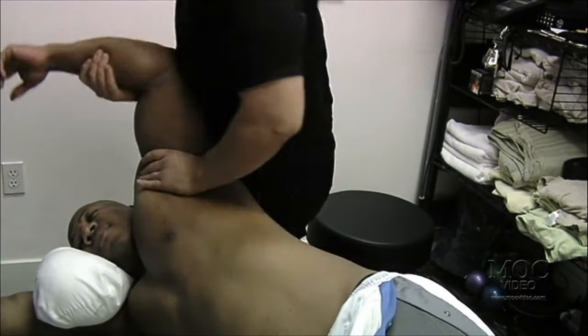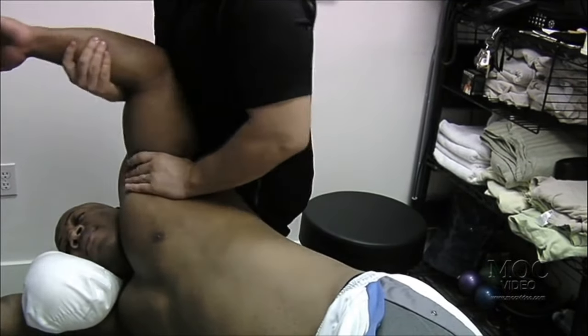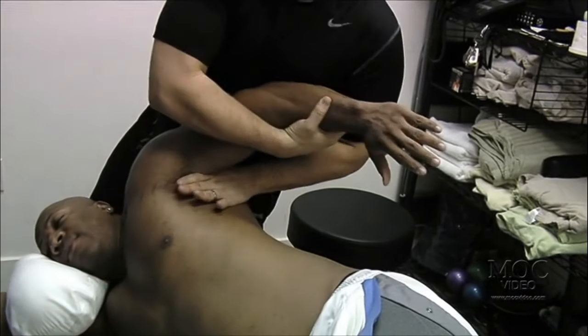Once he comes back, before the Olympia — before when he's really close to show — then we'll work on getting those striations deeper and opening up everything.